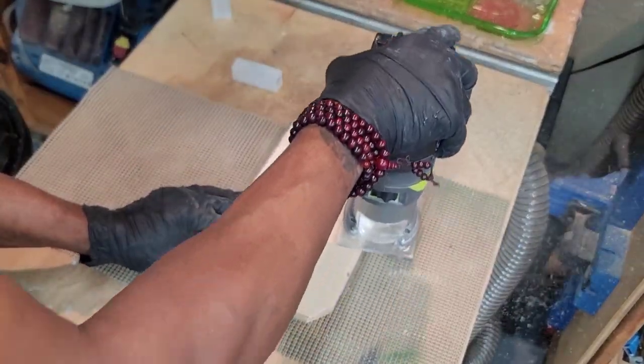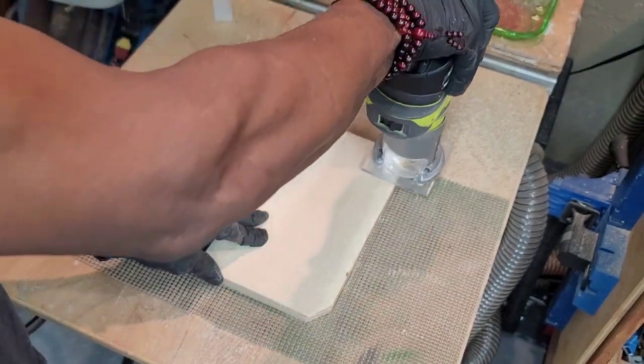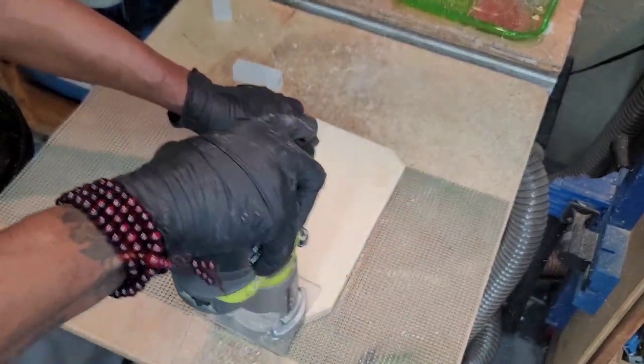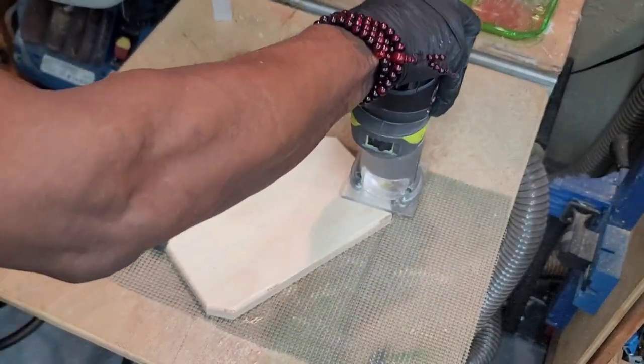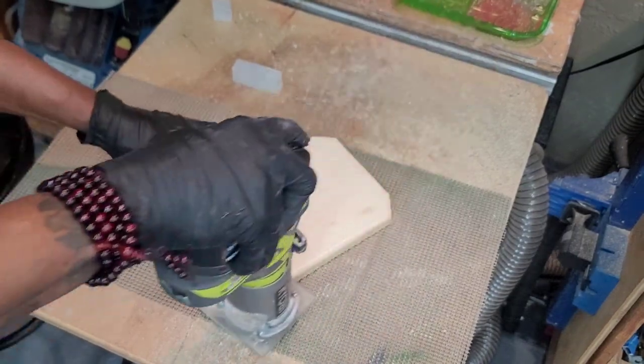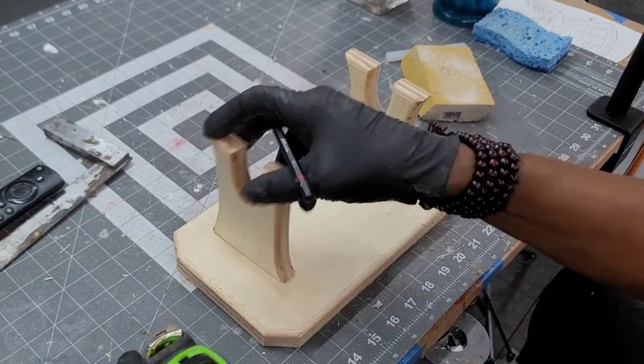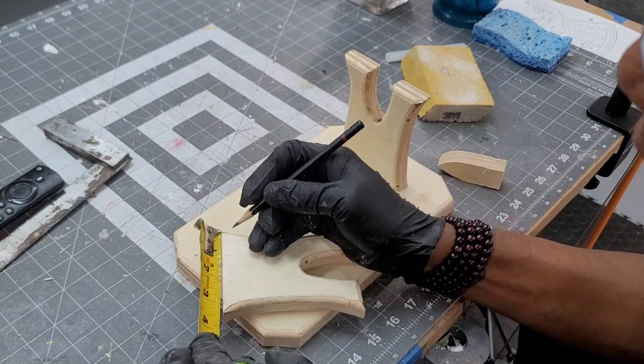The same edge rounding is done to the top of the base plate. The base plate is then assembled using wood glue and screws.